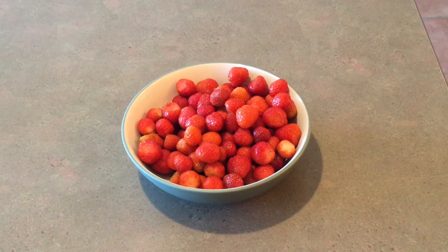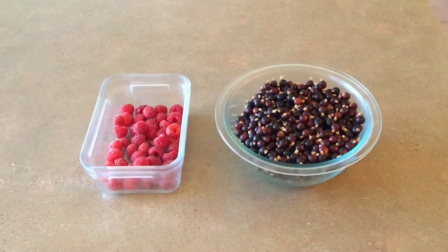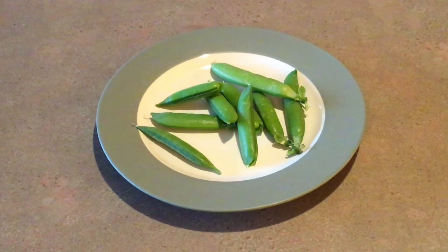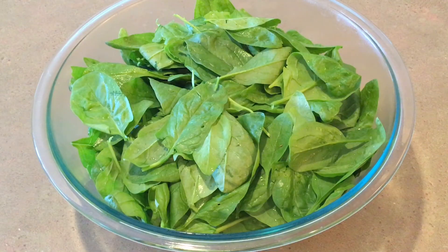Our garden is producing as many strawberries as we want, and the raspberries are just starting to produce. We also have some black currants that we will freeze and figure out what to do with later. The broccolini plants are producing now, and the peas are starting as well. There is as much spinach, lettuce, and rhubarb as we could ever want. We eat what we can and freeze the rest for the winter.